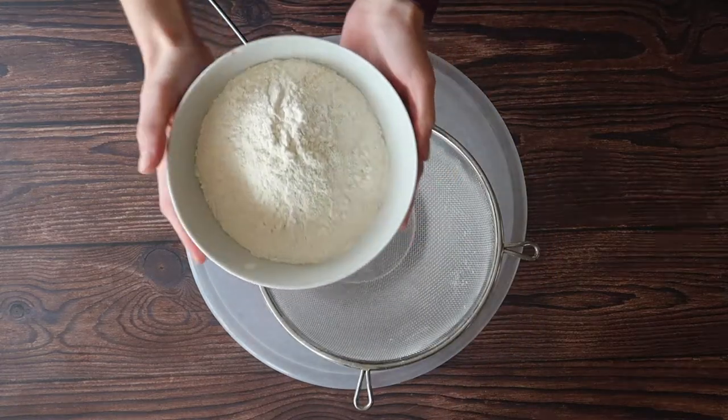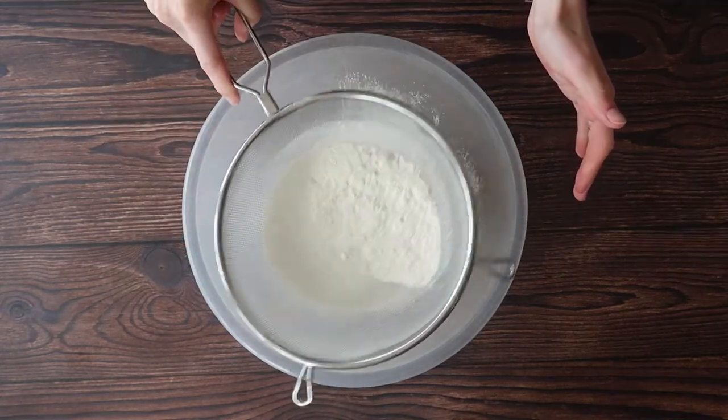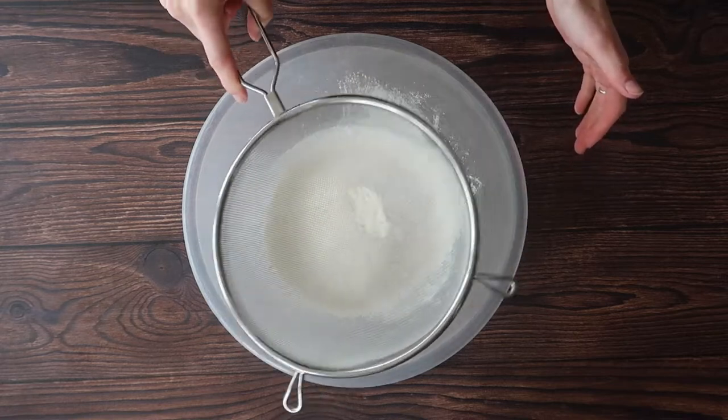To make our pastry we will get a clean mixing bowl and sift in our flour. Just a side note: because we are using salted butter, we don't need to add salt into this pastry mixture.